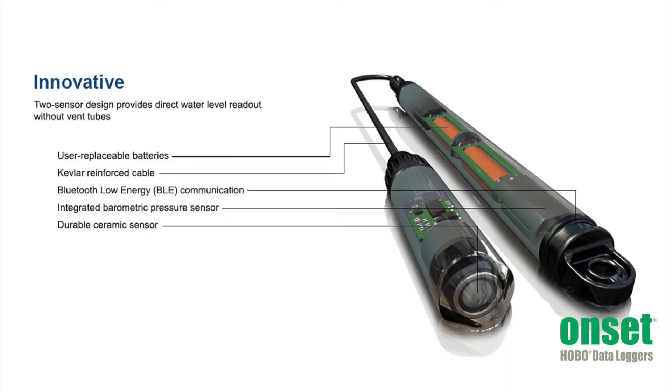The Hobo MX water level logger is available in four measurement ranges from 4 meters up to 76 meters. Cables are available in lengths from 0.2 meters up to 500 meters. This logger is powered by two AA batteries which last for one year with one minute logging. These batteries are easily replaced by removing the mounting cap at the top.